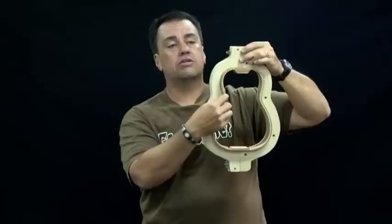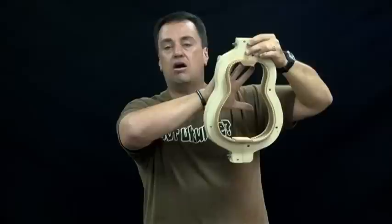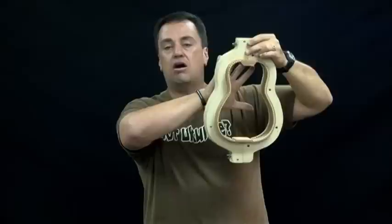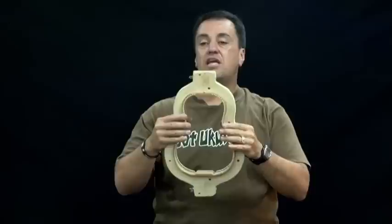Once we get it to this point, we put on what is called curved lining — an inner liner that goes on the inside of the ukulele. It does two things: it gives us a wider gluing surface so when we glue the front and back onto the instrument we get better adhesion. It also adds a sense of rigidity, making the sides stiff so the body stays in the shape that we want it to while we're building.